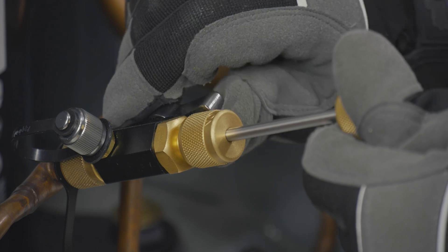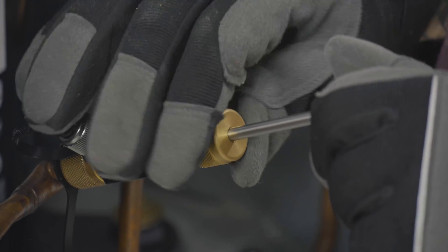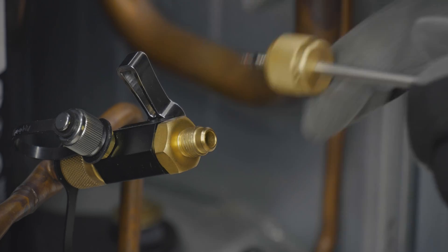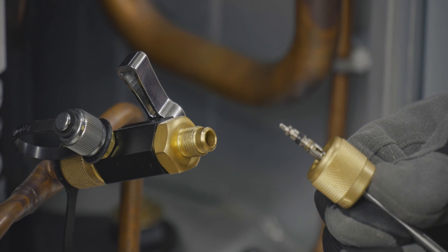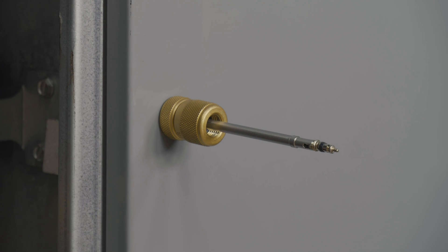Once the core is unthreaded, pull the stem to fully remove it from the system, then blank off the system with the ball valve. Unthread the stem swivel fitting to fully remove the stem and core from the tool. Safely store the core and stem on the system with the help of the magnetic stem base.